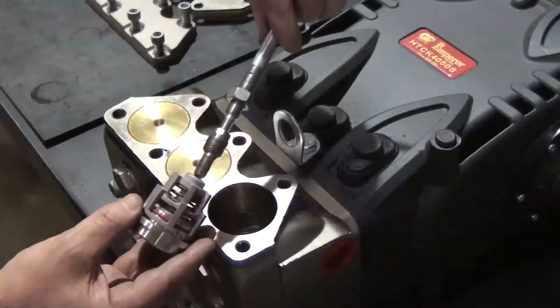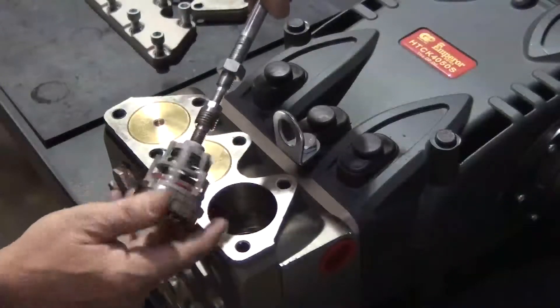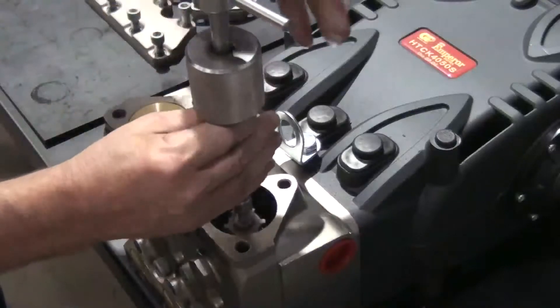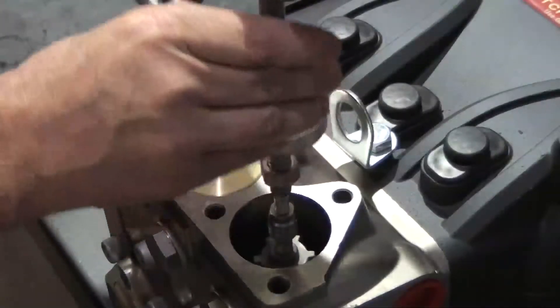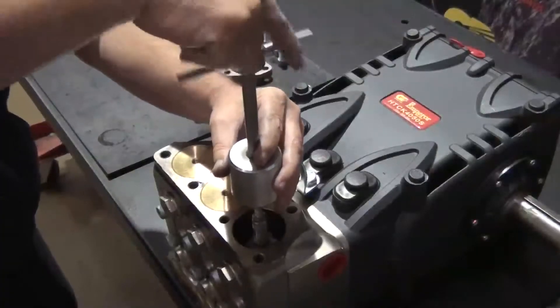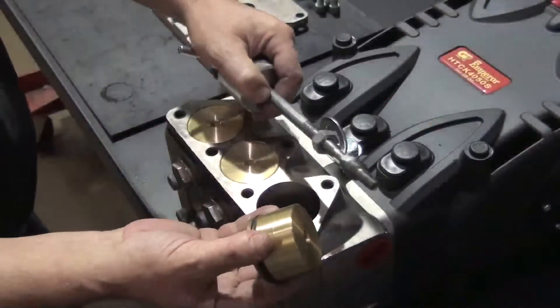Install the outlet valve onto the slide hammer with a 10mm adapter. Insert the valve into the manifold. Tap the slide hammer until the valve is fully seated in the manifold. Remove the slide hammer and adjust the valve holder.